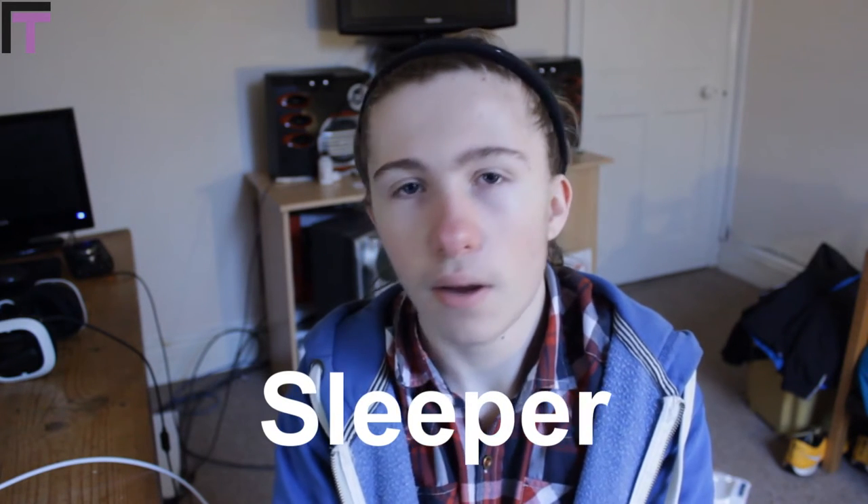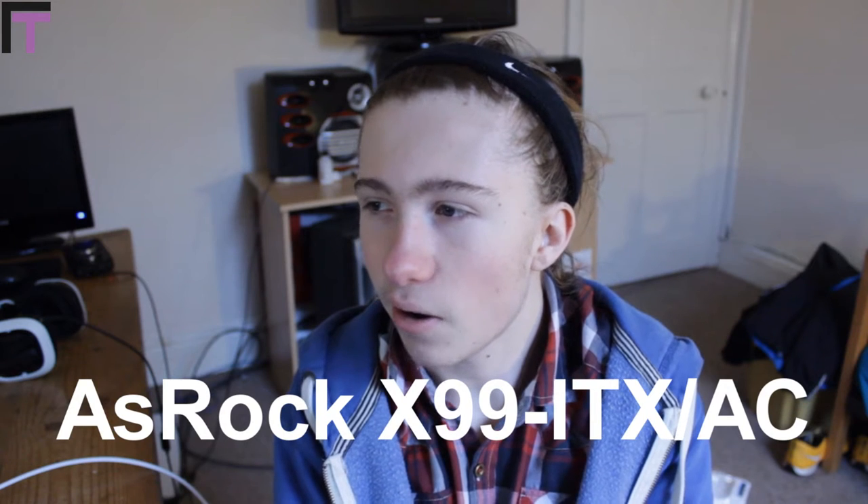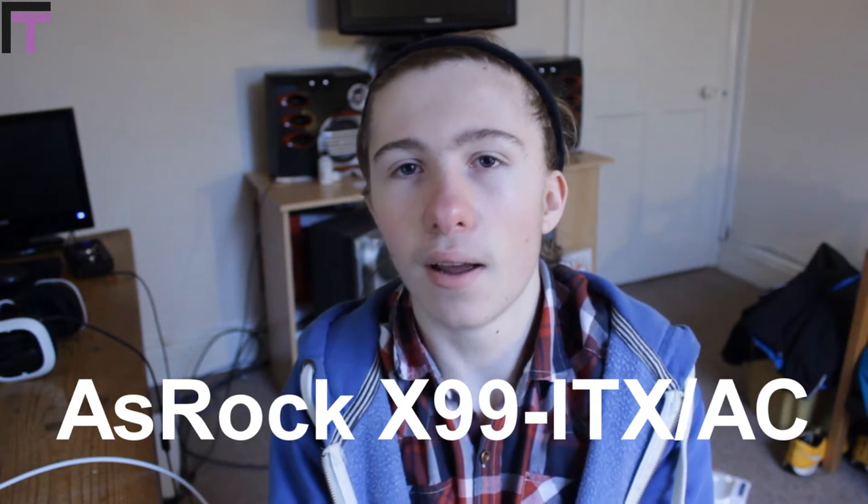So to start off with, we're actually going to go with the motherboard. Now usually I'd start off with the CPU, but we're going to start off with the motherboard — that's the focus point of this build. We've got an ASRock X99E ITX/AC motherboard, which is capable of DDR4 and obviously housing the Socket 2011-3 processors.